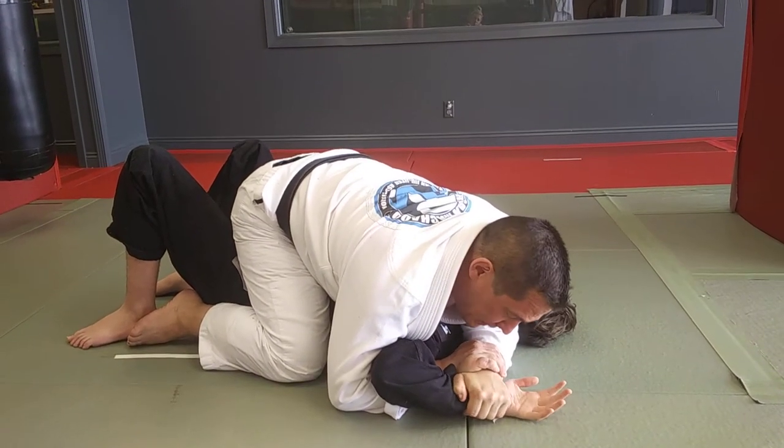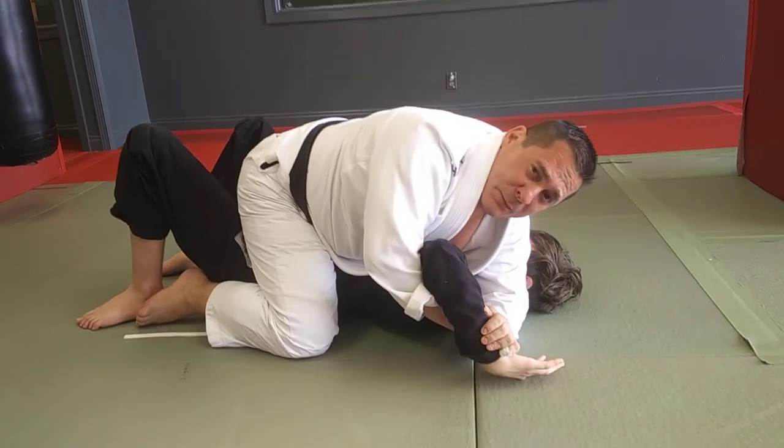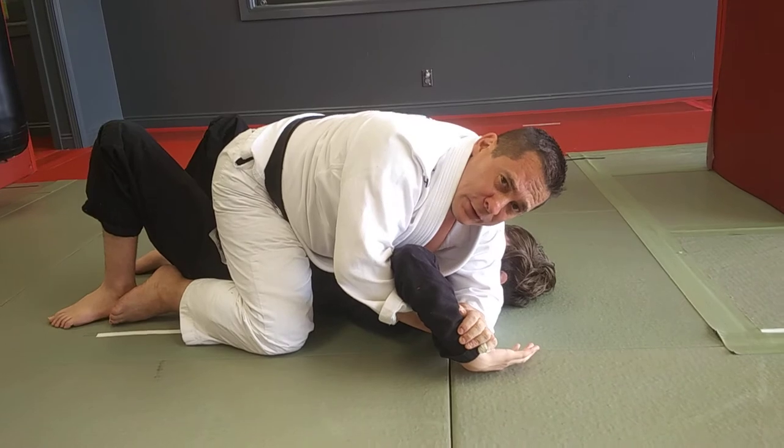From here, like I'm painting a mat, I'm going to drag his arm down. Look, I'm not lifting up. If I just lift up right here, there's no action there — there's no key lock.